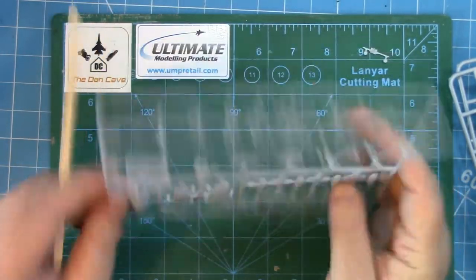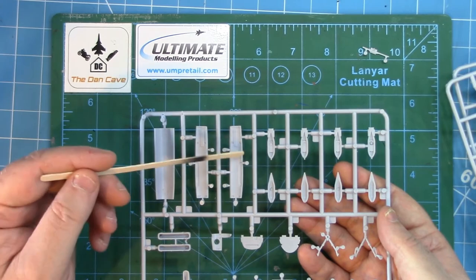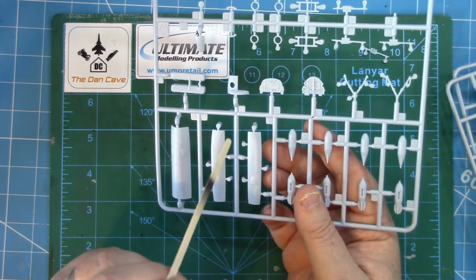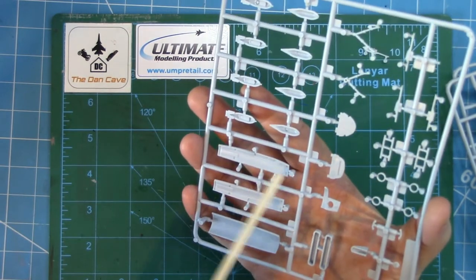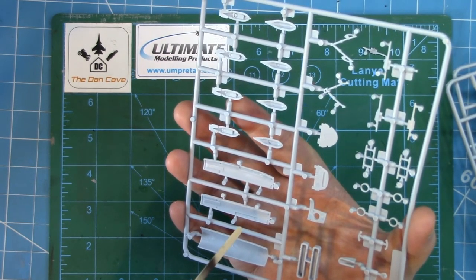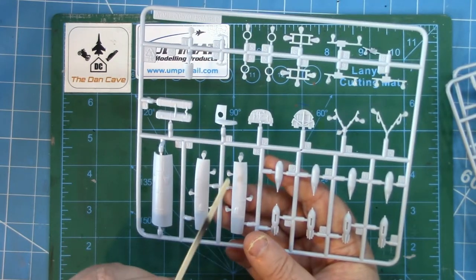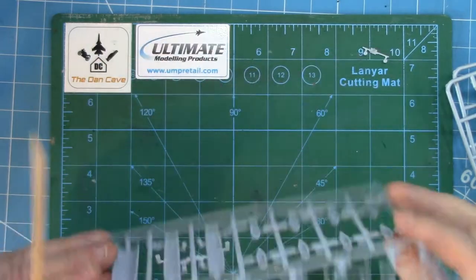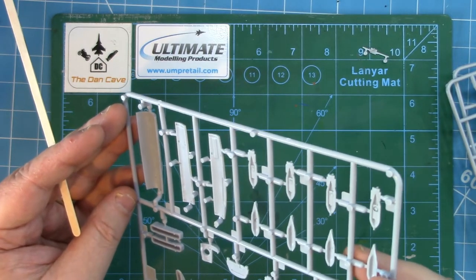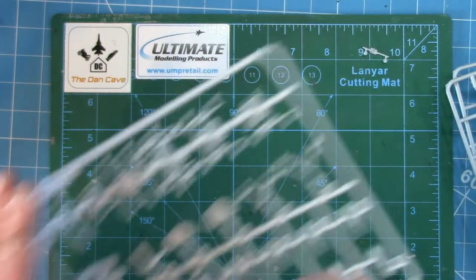We've got what looks like the bomb bay doors. You've got the option for closed — which is a one-piece — or open. Now what I do notice is that Airfix seem to have moulded on little separate tabs on parts like the bomb bay doors. It gives you more to clean up on the edges, but what it does seem to do is get rid of any injector pin markings on the bomb bay doors. I don't think I've seen that before — that's kind of new, and it looks pretty neat and well moulded with a little bit of detail on the inside of the door.